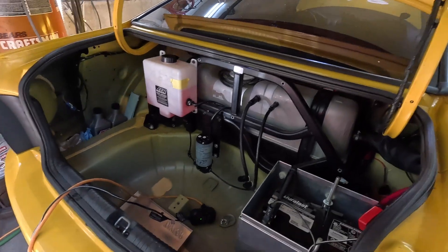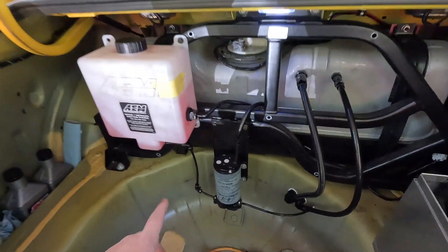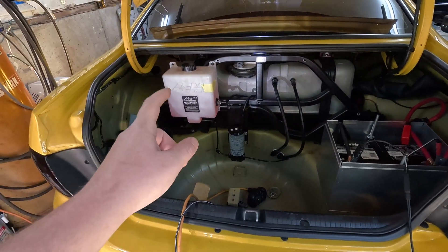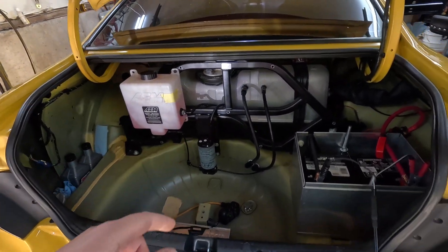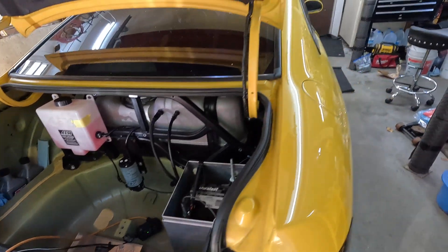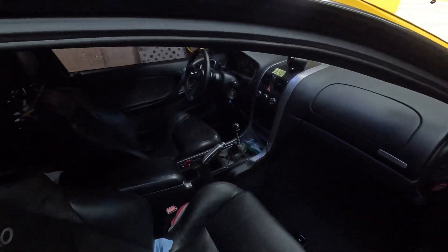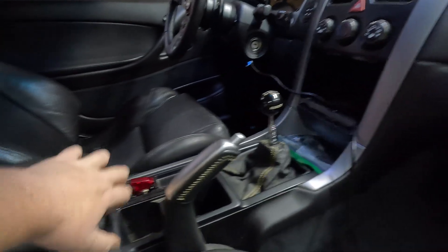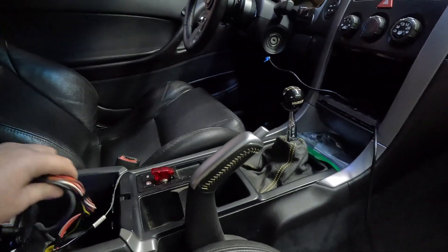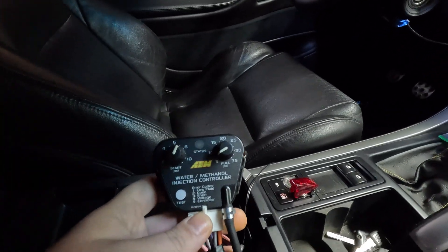As you can see here, we've got our tank to the left and then our pump is mounted down here. Now every system for the most part is going to need a tank and a pump, unless you are using a washer fluid tank. Moving up into the cabin, we have a couple things related to the water methanol system. We're going to start off here in my armrest and as you can see we are running the AEM controller.